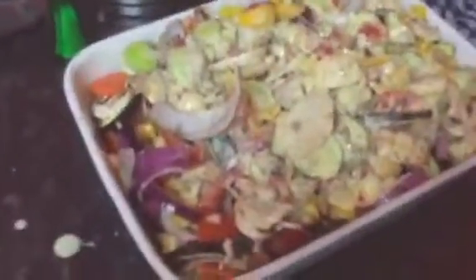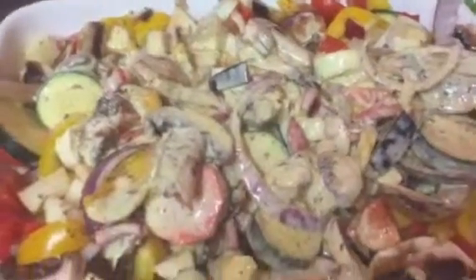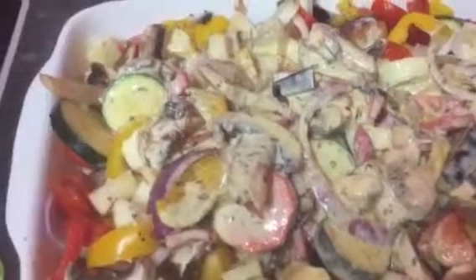Absolutely bang up. You can see the consistency — you can even have that as raw vegetables without even going into the oven. But as you can see, I'm working on it. The next dish will be the main dish to eat with this beautiful Mediterranean medley.